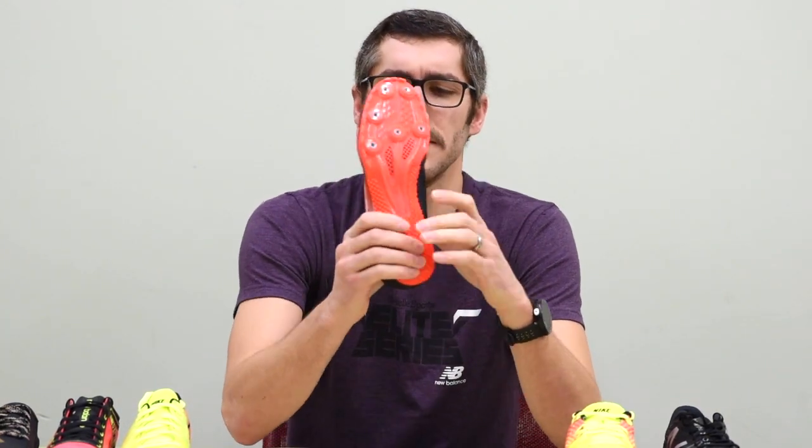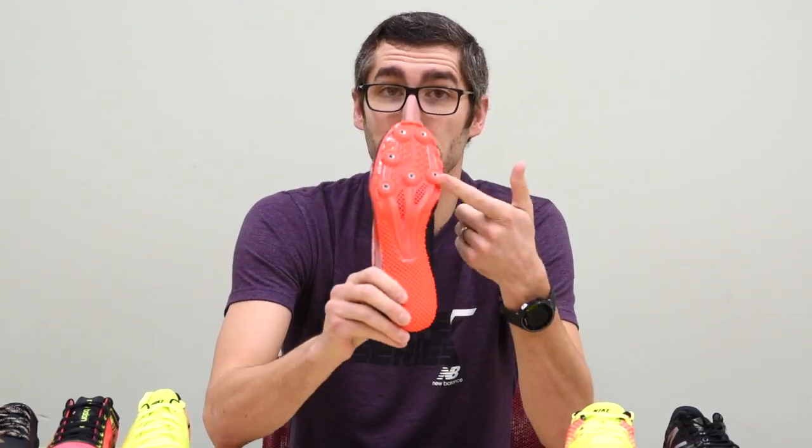We've got the Under Armour Kick Sprint Spike with a really, really grippy heel technology, and a sprint spike plate that goes down a little bit further, similar to the Sailor.